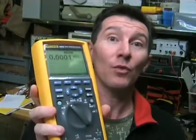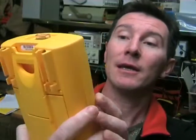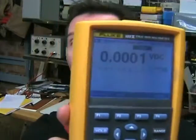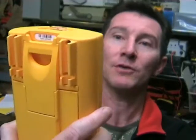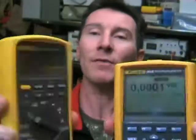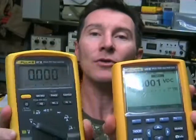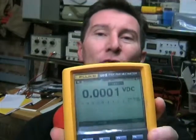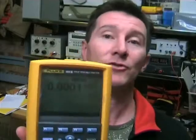The 289 has substantially changed from the 189 in terms of display. As you can see, it's a quarter VGA full dot matrix screen with a white backlight. The contrast isn't really as good — the digits are much bigger on the 87-5, so they're better for general use, and the contrast is much better on a seven-segment display. I much prefer seven-segment displays, though as I'll show you later, the dot matrix allows you to draw graphs and do other fancy stuff. So it has its pros and cons.